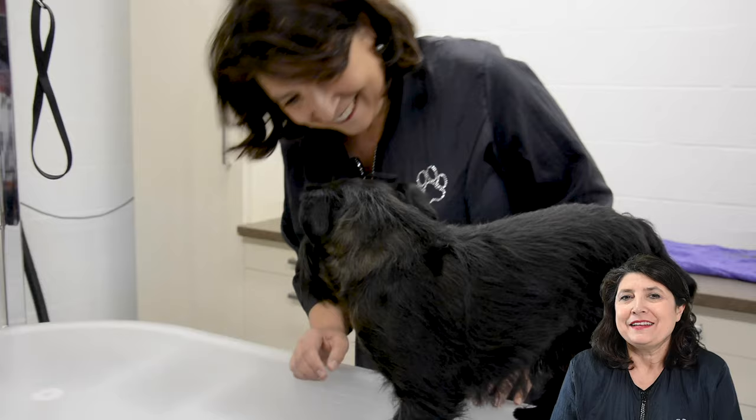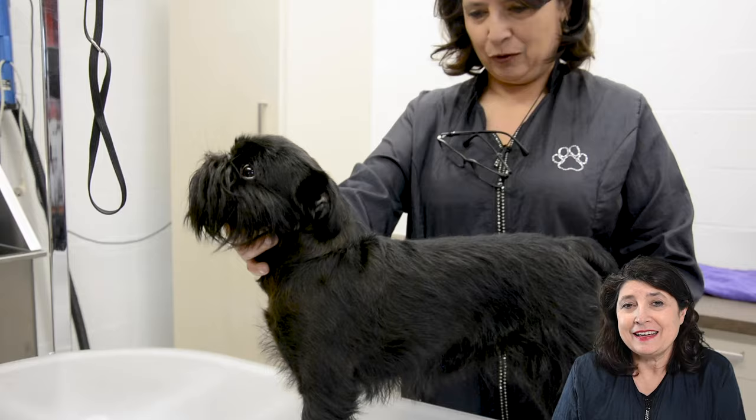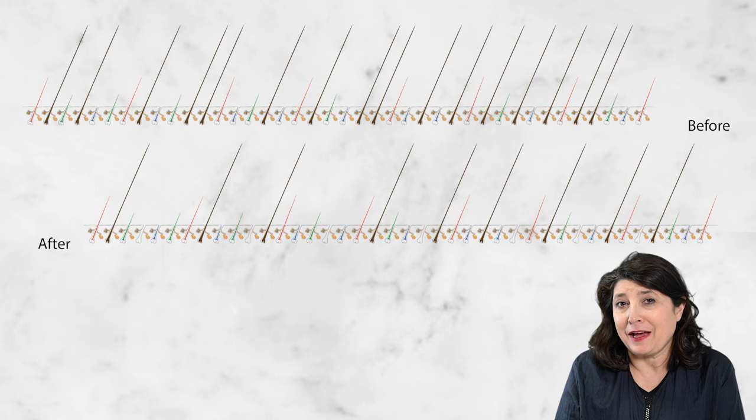Welcome back at Transgroom TV. We are preparing a Brussels Griffon with a rolling coat and this is part 4. There are now three weeks between the last grooming and we are now seven weeks after the first grooming.